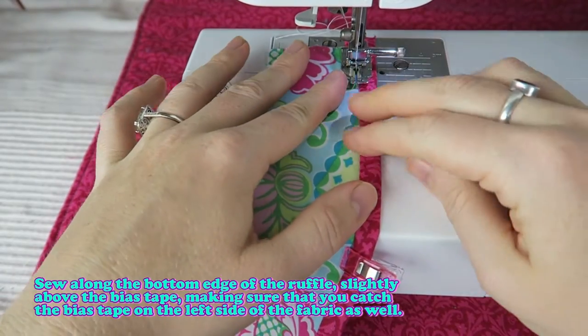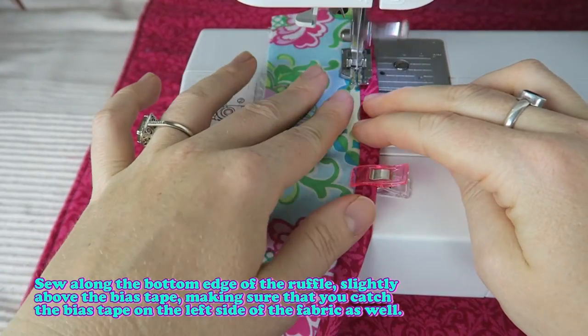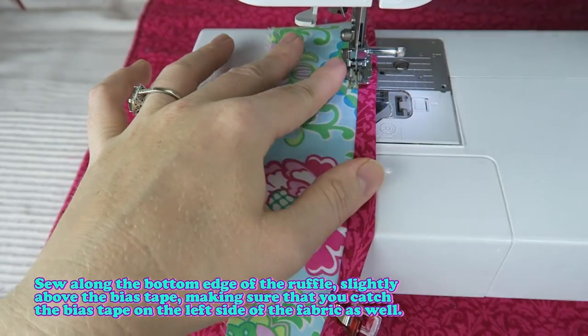Sew along the bottom edge of the ruffle slightly above the bias tape, making sure that you catch the bias tape on the back side of the fabric as well.